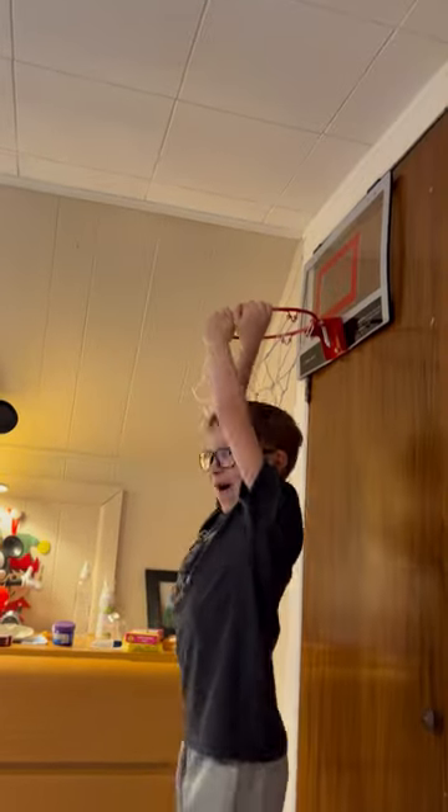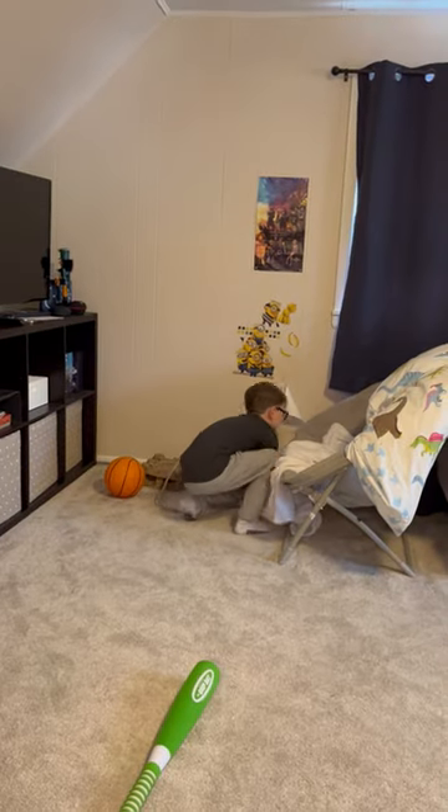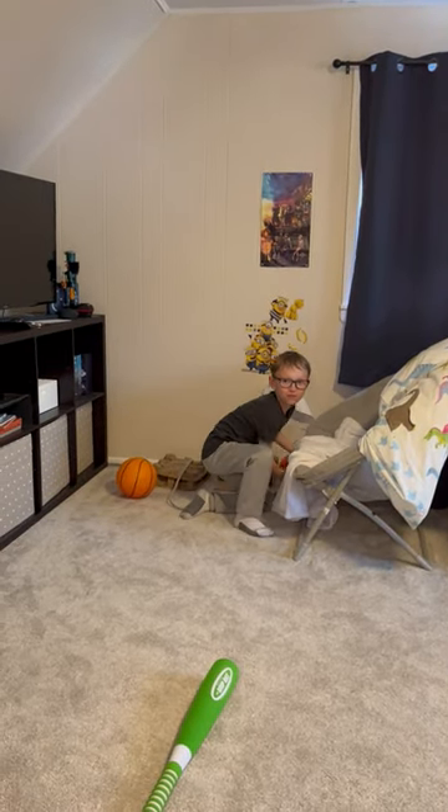Right here! All right, here we go — time for a dunk. Three, two, one — oh! And also watch this guys, let's see if dad can make one. If you want to, dad. All right, I'll hold the camera.